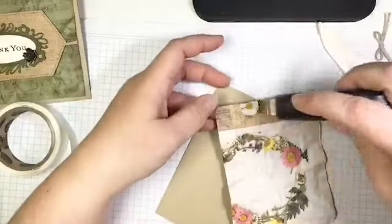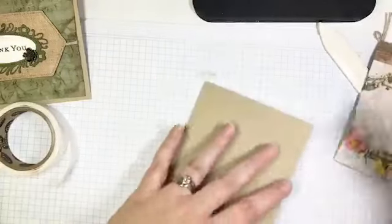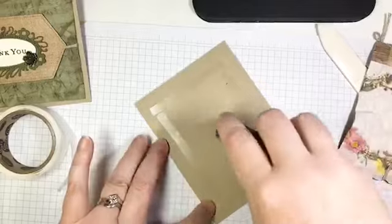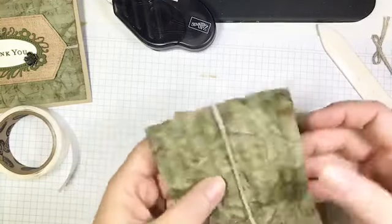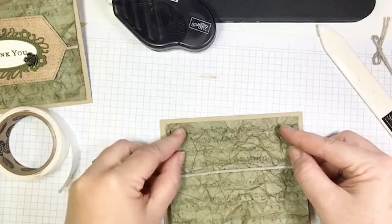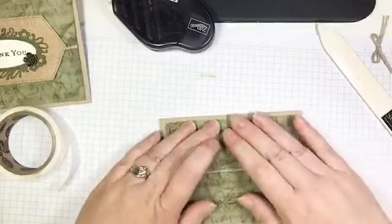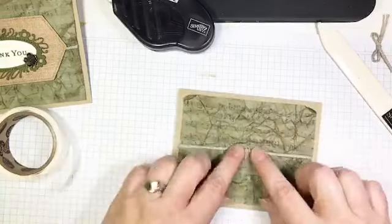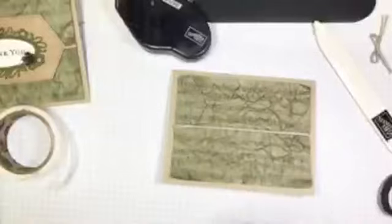I'm going to do something I don't normally do — usually I put glue on the back of the piece I'm gluing on, but because this DSP is so distressed and I'm using Fast Fuse, it would tear. So I'm actually going to run my adhesive around the card base. And because I'm a musician, I have to make sure my sheet music is right side up — I cannot create a card with my music upside down. Now I'm placing this on and stretching out some of the wrinkles as I glue it down.